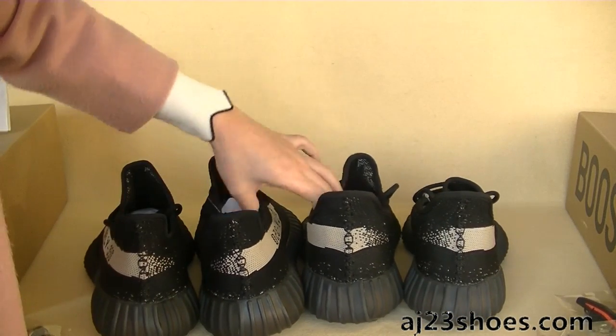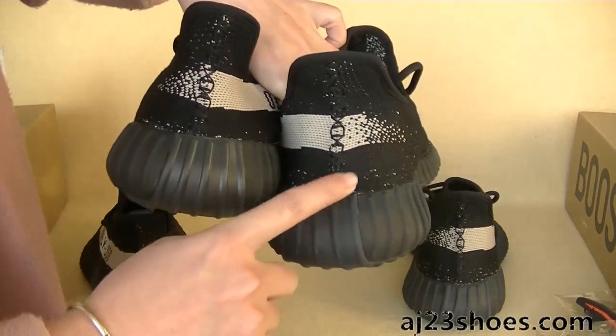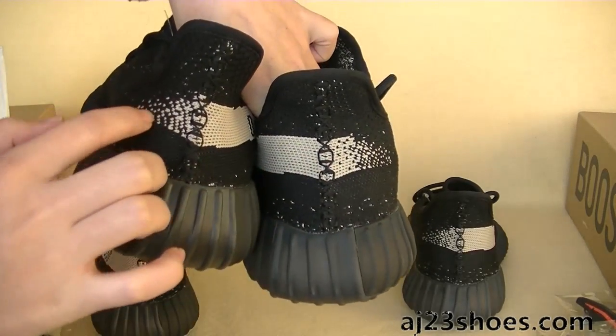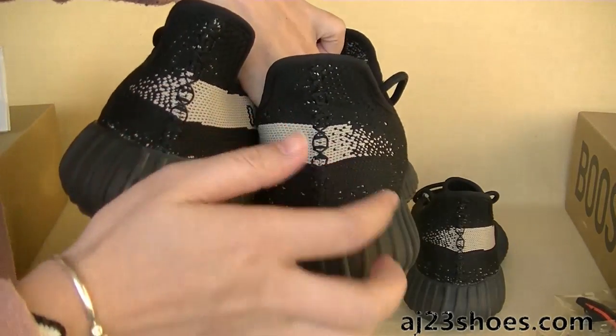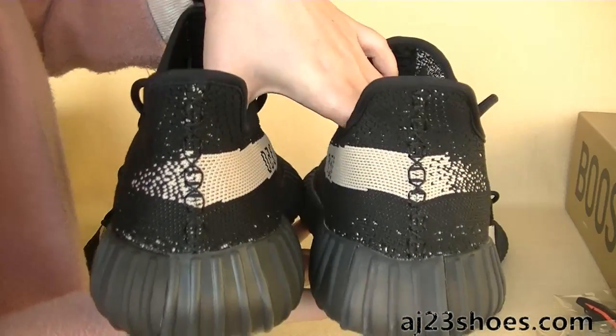Did you see the difference? The newest version versus the older version — this part of the straps sits a little lower than this one. The stitching on both are clear.